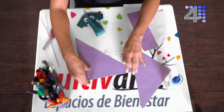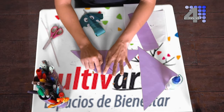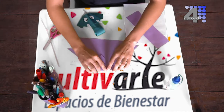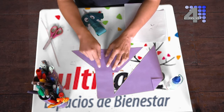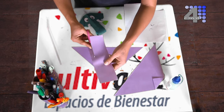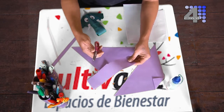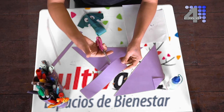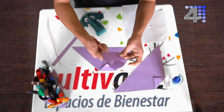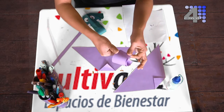Tenemos dos triángulos y vamos a hacer lo siguiente: lo voy a doblar aquí, de esta manera. Un pedacito no tiene que ser muy grande. Voy a tomar la misma medida para doblar el otro triángulo exactamente de la misma manera. Nos debe quedar más o menos de la medida del pedazo que nos sobró. Vamos a enroscar el papel, a enrollarlo. Para eso utilizamos la parte de arriba de las tijeras y nuestro dedo — ponemos la tijera debajo del papel, el dedo encima y vamos pasando suavemente — hasta que se enrolle tanto como queremos.